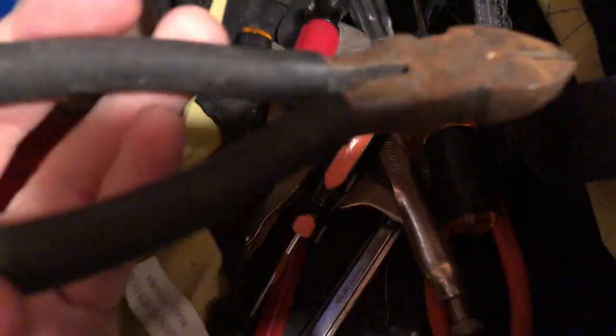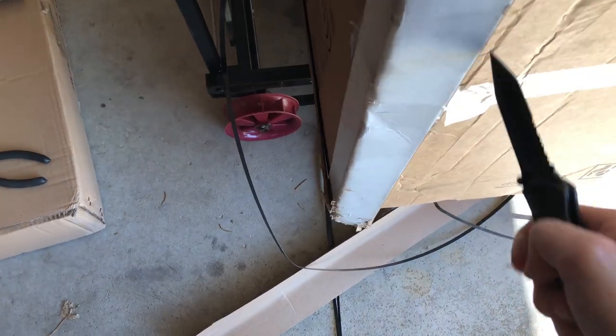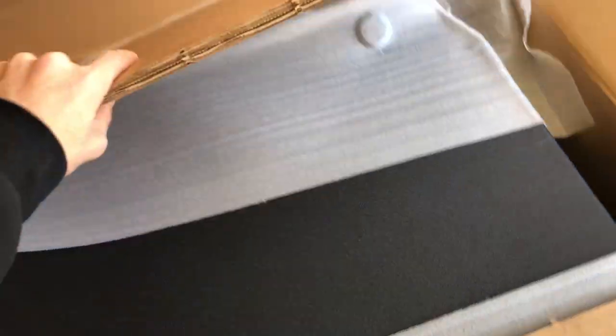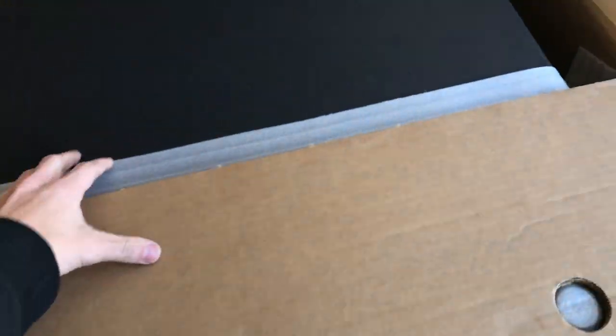Actually I changed my mind — I got a few minutes. We're gonna cut the box open just a little bit. I need to find a tool here — let me get my cutters. We've got a huge piece of cardboard on top, and another one. And here she is — she's upside down, but there she is.